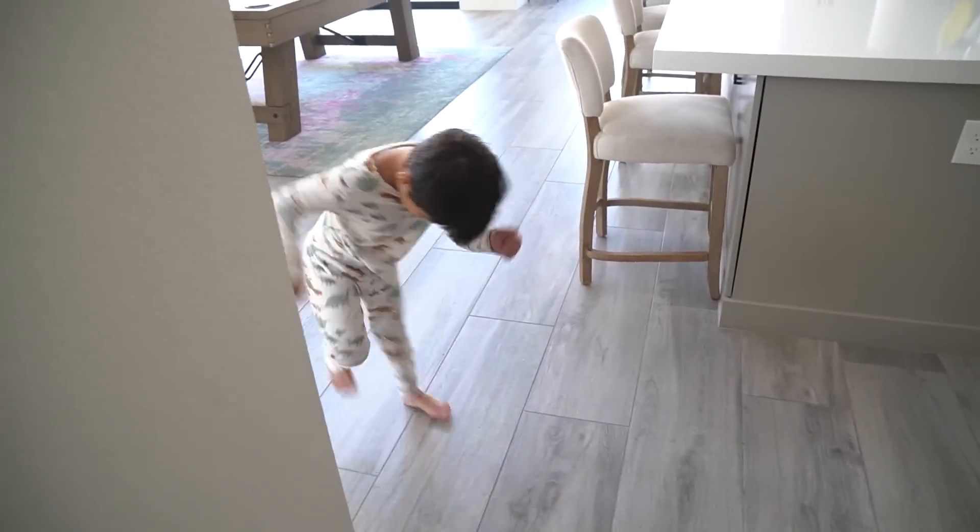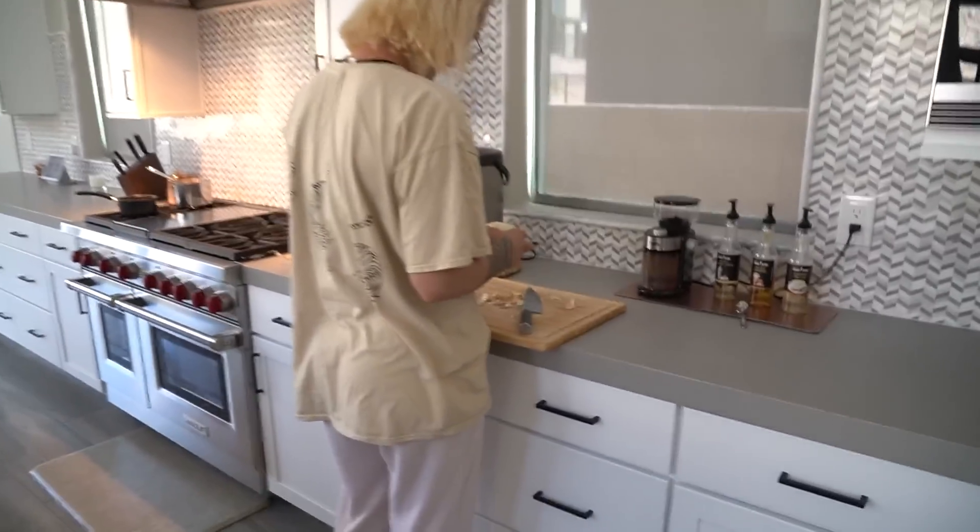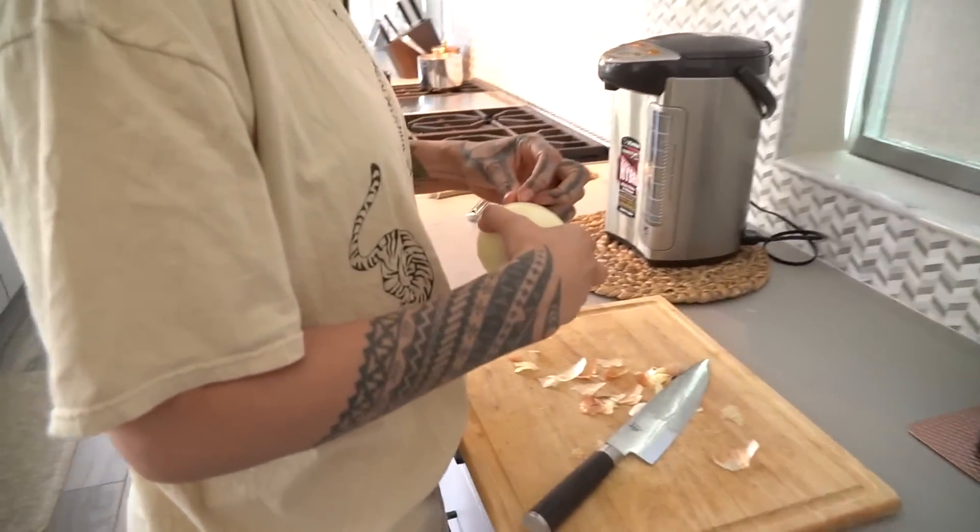Bigger! Bigger! Bigger! Kidney. Whoa, whoa, whoa! What do we have here? A special treat, huh? Kind of. I'm just trying to empty out any food that might start expiring. Bigger, bigger!